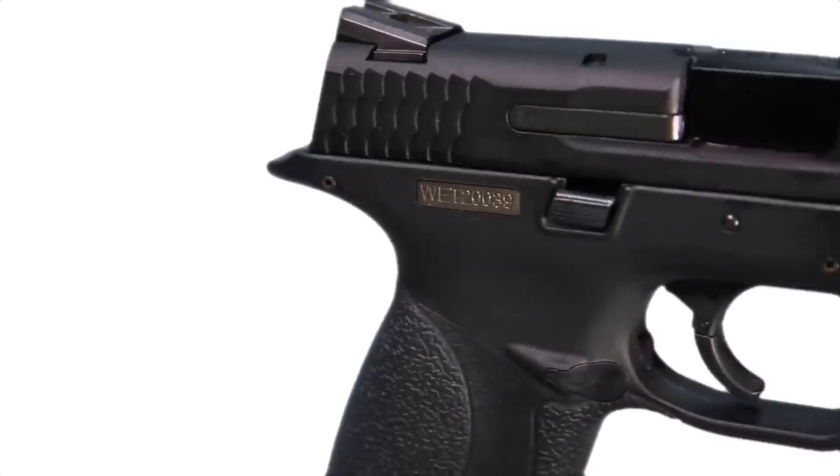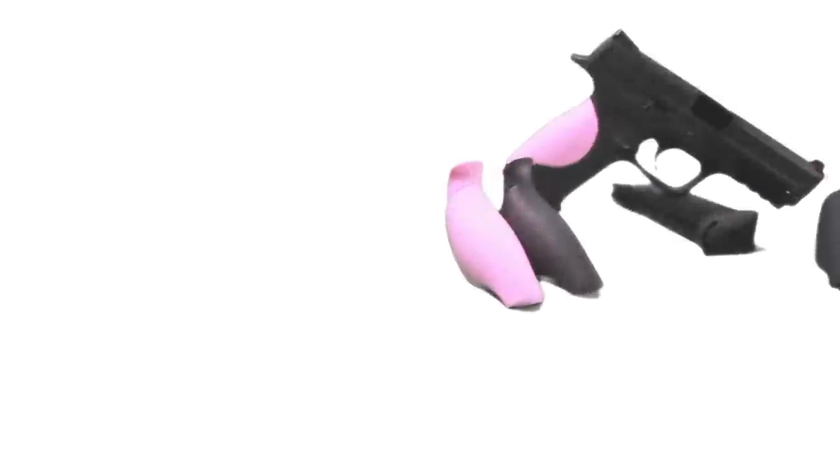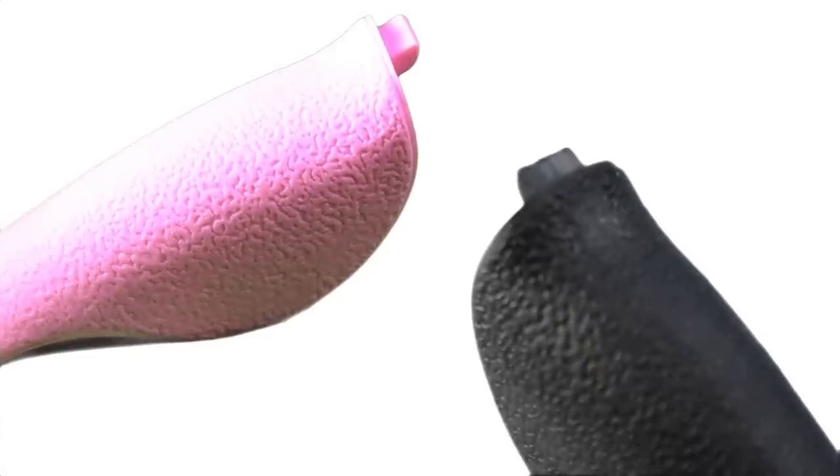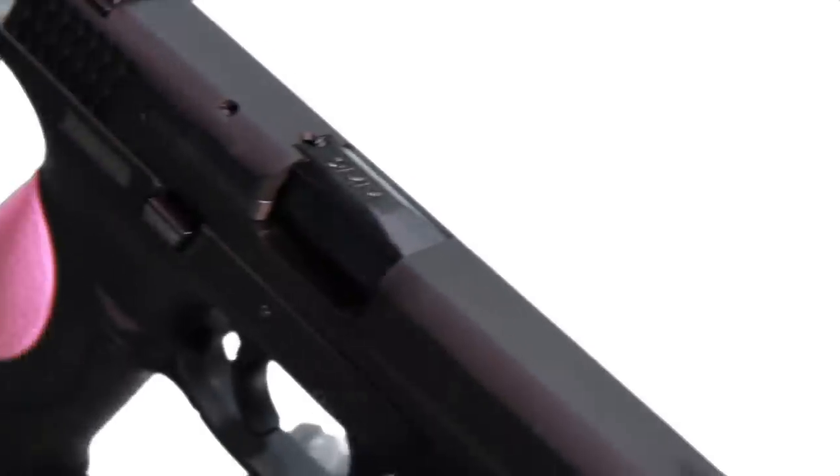Each pistol comes with its own unique serial number. It also comes with the choice of six different back straps — small, medium, and large — in both black and pink, to suit the player's own hand size preference and colour tastes.